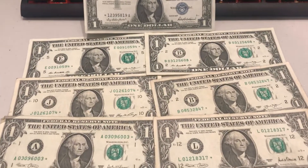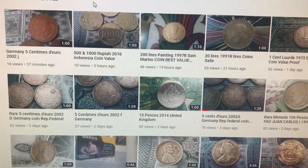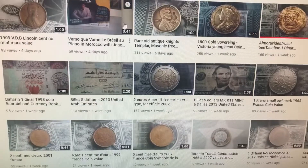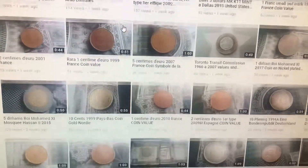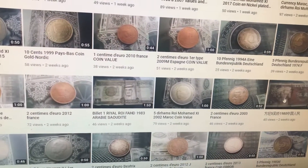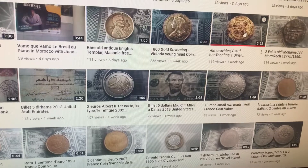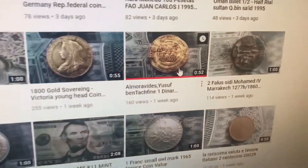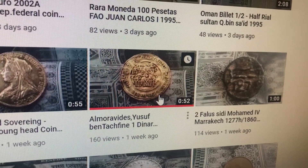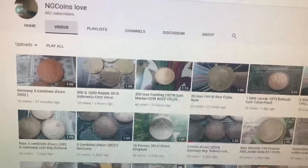On to the spotlight. This is NG Coins Love — he says he's out of Morocco, and his channel specializes in single coin spotlights, which I think is really cool. It's definitely different than my channel, and he spotlights coins from all around the world. I see a 1980 half yen — I have a couple of those, those are really cool looking coins. Something that really struck out to me was his videos about old Middle Eastern coins, which I think are very interesting. I don't have any of those, and I just think that's really different than what I've seen. Subscribe to this channel — I will leave a link in the description.